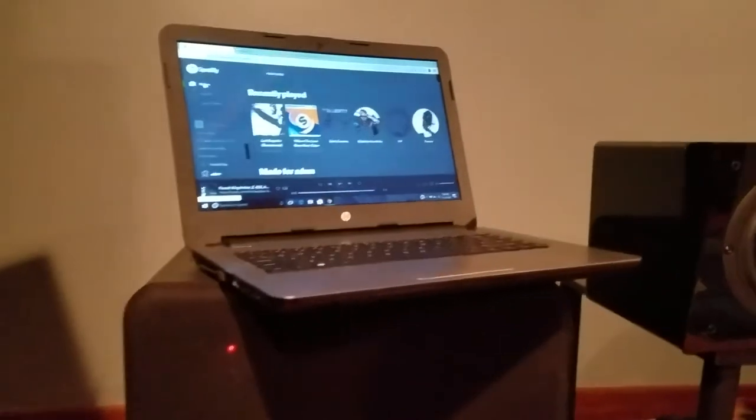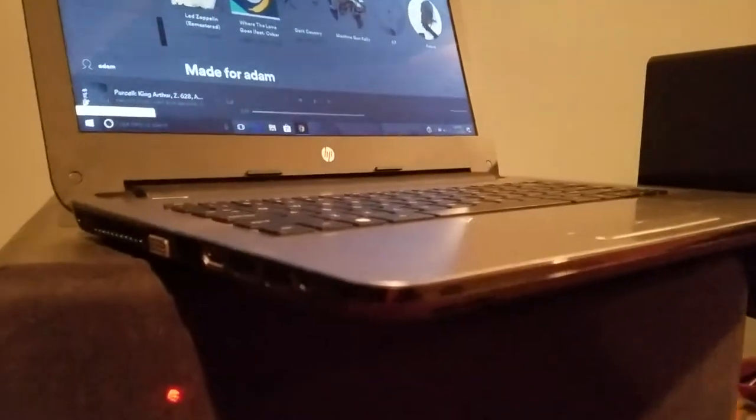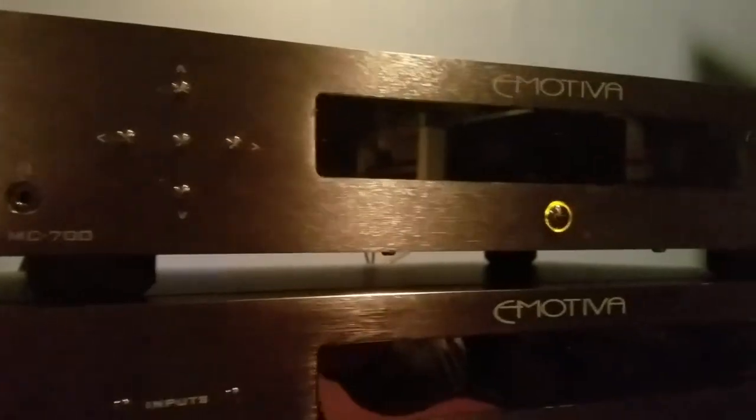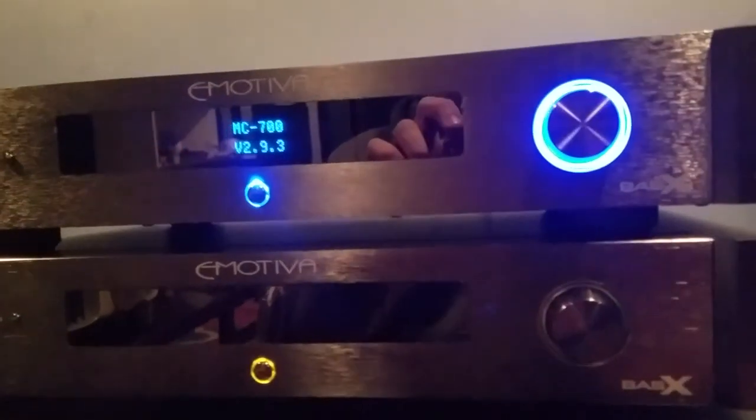Since the MC700 is a home theater processor with HDMI inputs, I'll be able to use my laptop's HDMI output to send signals digitally instead of analog connections. Now that we've got it plugged in, I'm going to hit the power button on the back and see if we get power. It looks like we've got power — I'll hit the front button and connect up my other sources.